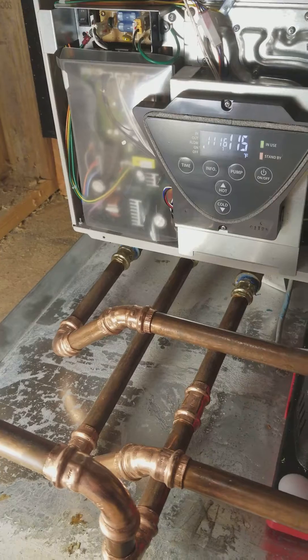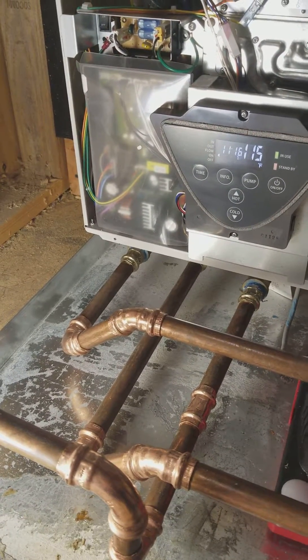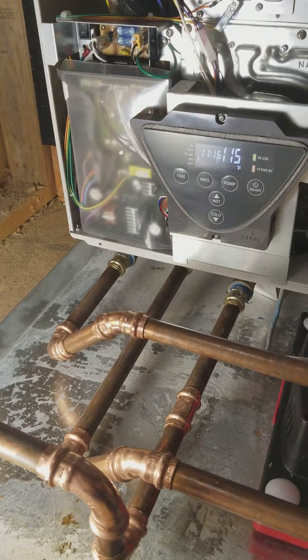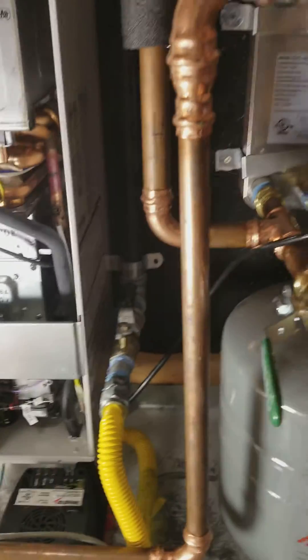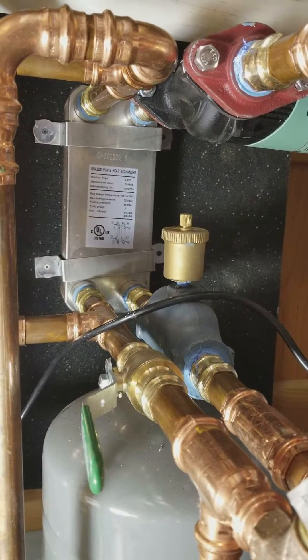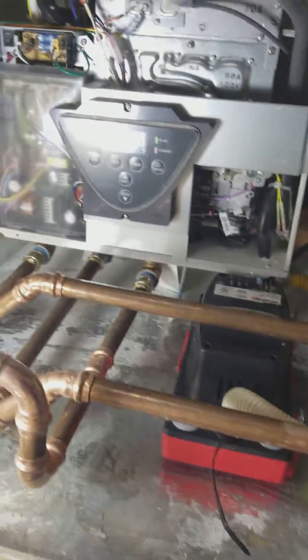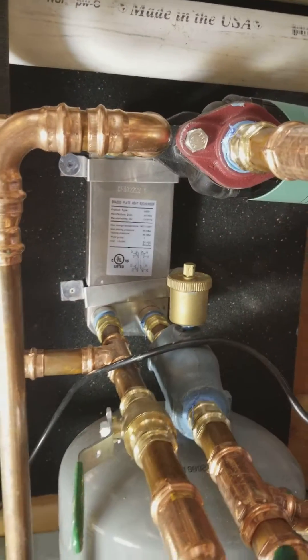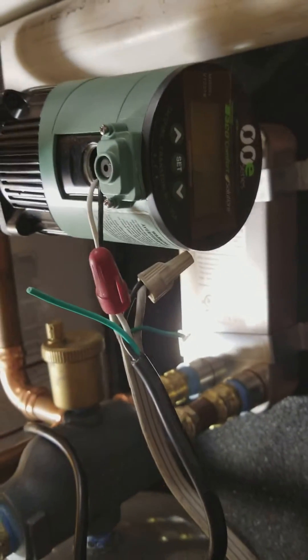Check it out — right down at the bottom we have cold water in, hot water out, and a recirc line back to make that recirc loop. We pipe it over on the left side to a heat exchanger; the hot water goes through the heat exchanger, comes back, does the loop back in the machine, and does its magic to send hot water to our radiant system.